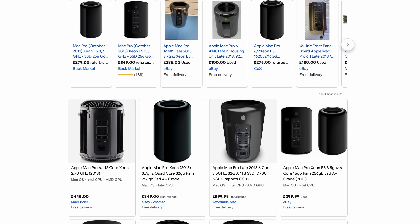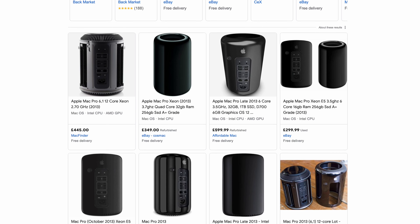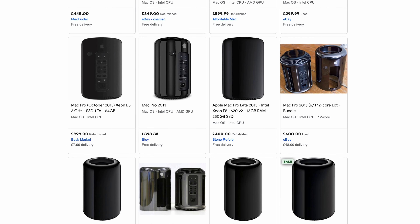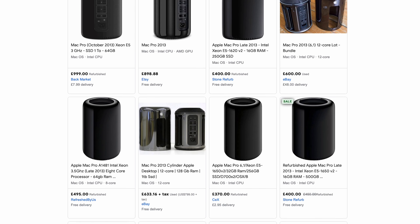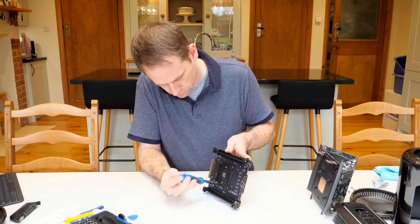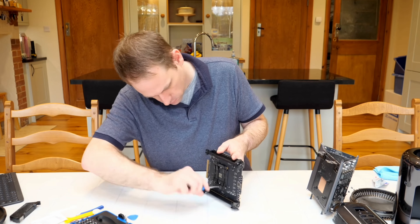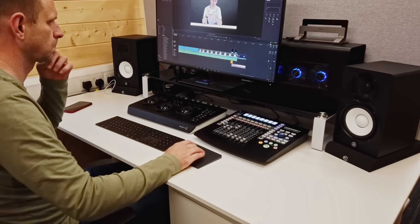You're probably wondering why I'm making a video about a computer that is now over 10 years old and it's certainly not going to be setting any performance computing records anytime soon. Well, the answer is it's because these machines are so accessible now. Prices have fallen to the point where you can pick up a decent used trashcan Mac for just a few hundred dollars, and at that price it represents good value and it's a nice introduction into the world of Mac. There are workarounds available to get the more recent Mac OS versions installed, and the machine does have some upgrade ability — CPU as we've said, but also RAM and SSD, and you can even boost performance with an eGPU.